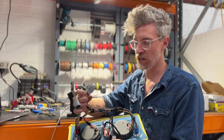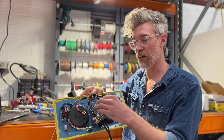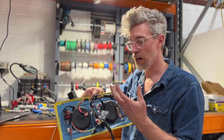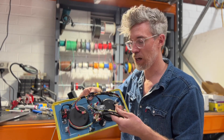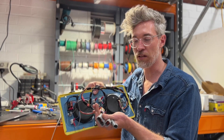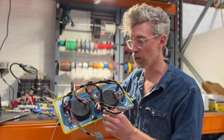We build these as sub-assemblies, so this whole dash unit — you can still unplug every bit of hardware and we wire every gauge individually. To install, it's just plug in these three plugs: they're all different sizes, shapes, and pin counts, so you can't plug them in wrong.